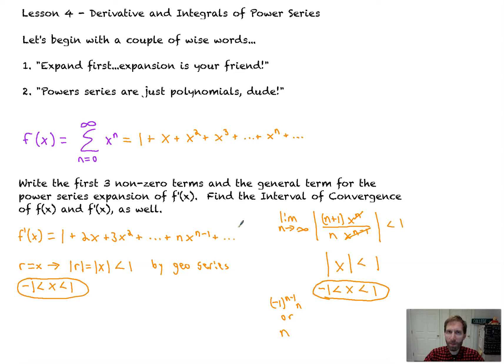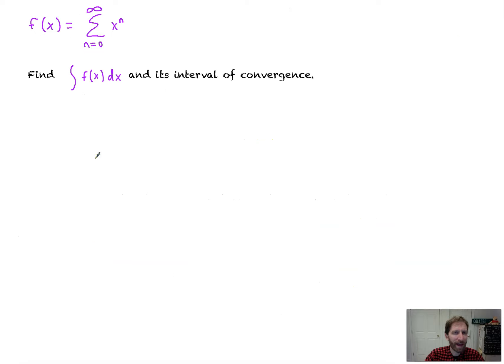Why does that make sense? The interval of convergence is the x-values over which the function converges, as well as its derivative. This is just an infinitely long polynomial that only converges from here to here. So it makes sense that the slopes and tangent lines occur on that same interval. You can expect that the bounds will match for f, f prime, or the integral of f — but you do still need to check the endpoints. That's pretty cool.